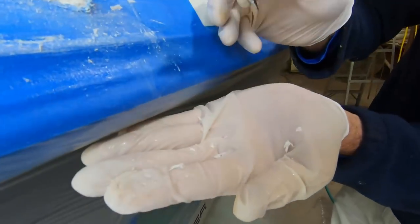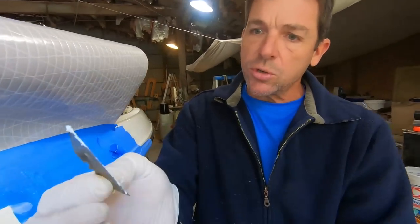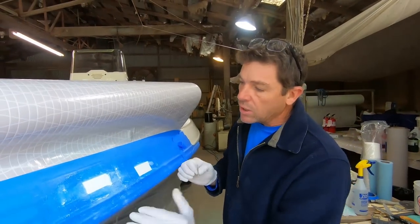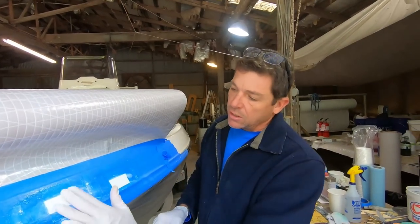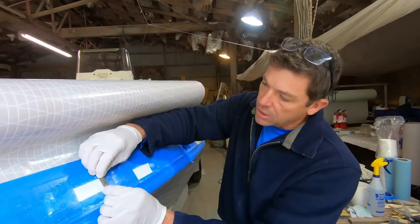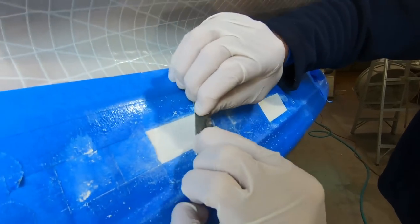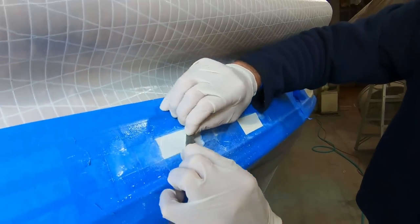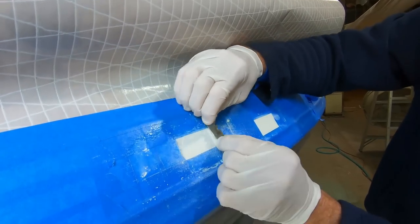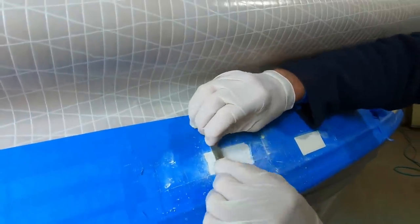We've removed quite a bit of material already and this is a really nice flat surface. Just be careful not to gouge down into the original gel coat — one of the great things about doing this the day after is the original gel coat is going to be much harder than the new gel coat we applied. I'm changing the direction — I'll scrape at one angle, then at another angle. We're leaving the masking tape on because we don't want to get into the original surface of the boat.